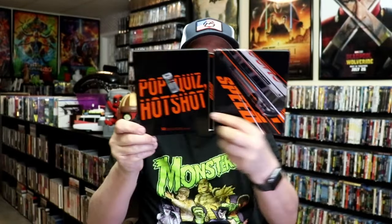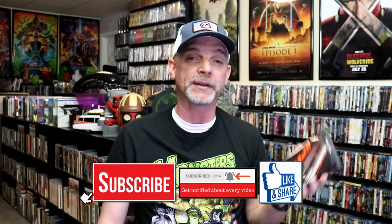Overall I think this is a really nice looking Steelbook. I'm really happy to have this in the collection. I do like the artwork on this. I love the movie Speed — I think it's a great film and I'm definitely looking forward to checking this one out again.